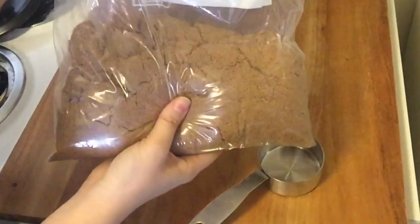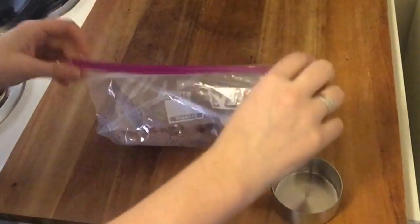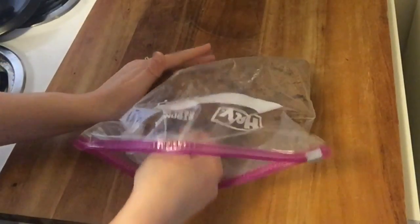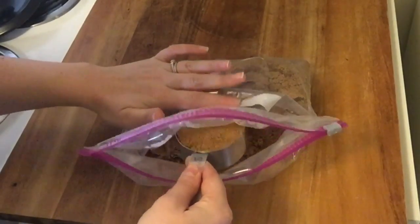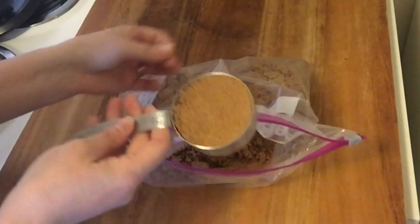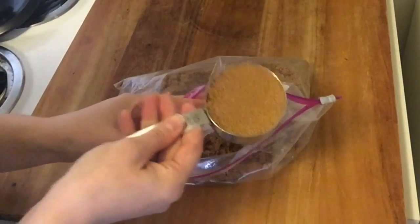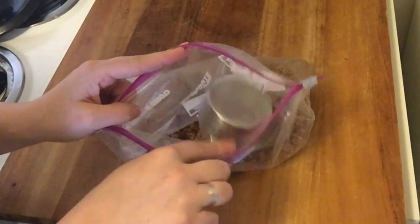Brown sugar is really the only ingredient you're ever going to pack into the measuring cup. Most baking recipes call for brown sugar 'lightly packed.' I go in with my measuring cup into the brown sugar, very gently pack it in, then level it off with my finger. You don't want to really firmly pack it — just lightly press it down and level off the same way you would with flour.